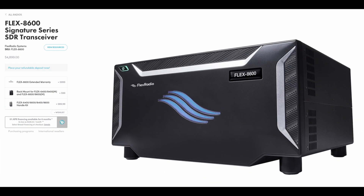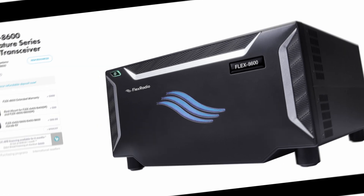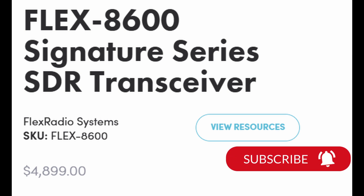Here is the information from the Flexradio website. This is the Flex 8600 Signature Series transceiver. It does cost a pretty penny, but I think it's well worth it. Currently it's retailing for close to $5,000. They do offer trade-ins, which is something you definitely want to consider if you have a radio you want to get rid of. It does not have to be a Flexradio, from my understanding, but do double check with them.